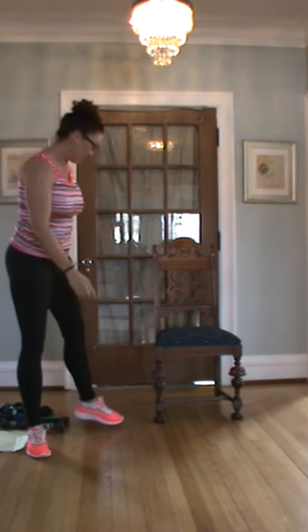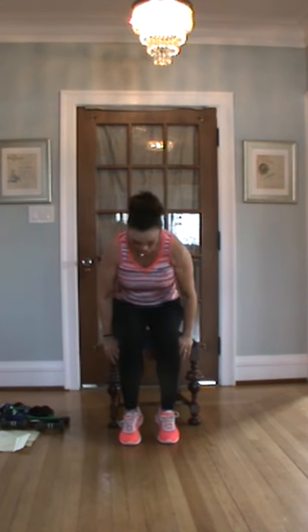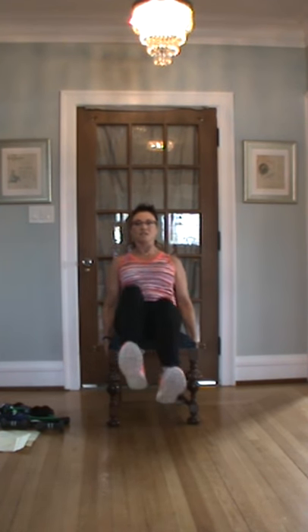Get your chair. We're going to do something we call a bicycle — we did those last time, good for the core. Ready? If you have a back problem, take that ball and put it behind your back just to give you a little support. Here we go, going to forty. One all the way through forty.